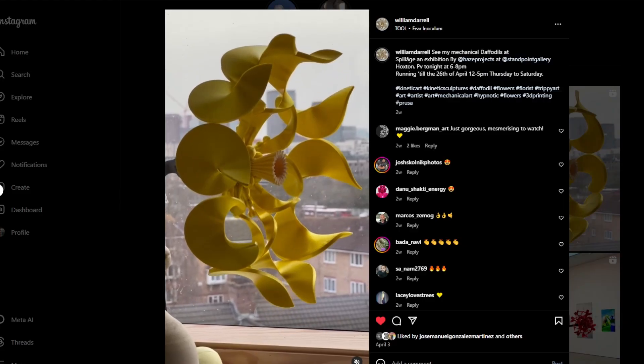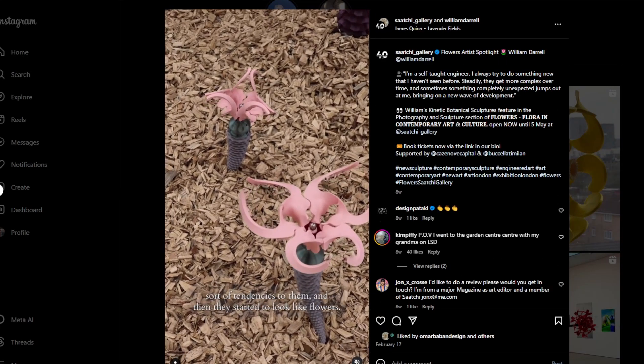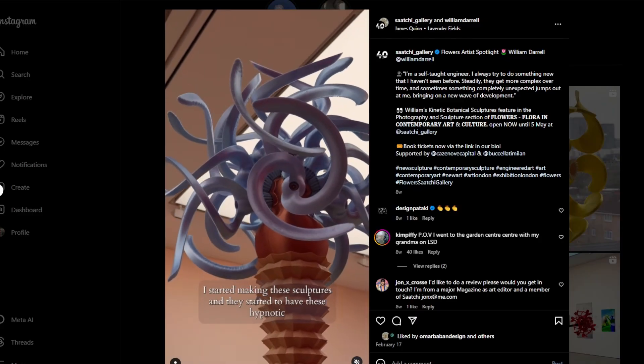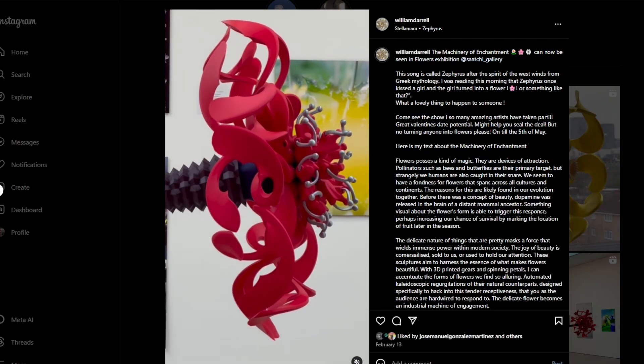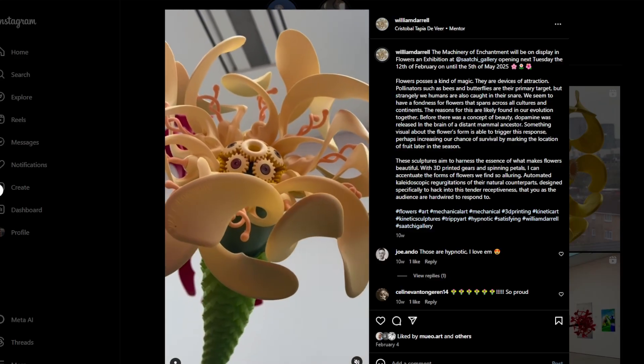Have you ever heard of William Darrell? He's cool. He did some really interesting things. Most of it is based around the idea of a central drive with a bunch of cones coming outward, like flower petals. The cones are mapped with spirals, and the way those spirals interact, you see these shapes morphing in a really cool way. I think it's really cool, so I'm going to make one. Let's go!